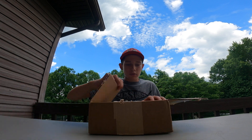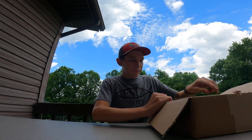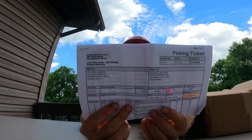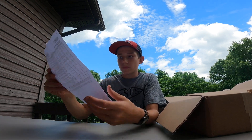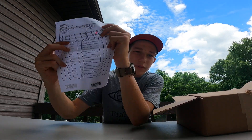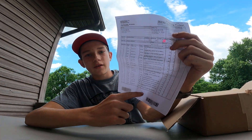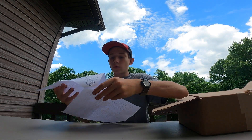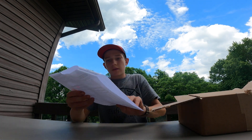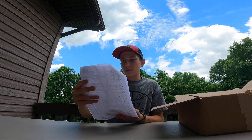It's three pounds three ounces and it's got a bunch of paper and water drop in it. So this is my receipt and I want you all to see all the stuff I ordered. From here down is all stuff — there's even more. 44 things — look at all of those, 44 different things that I ordered.